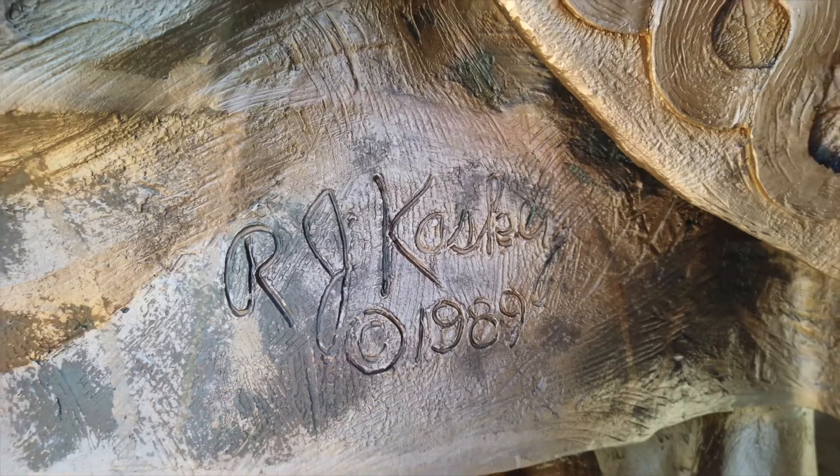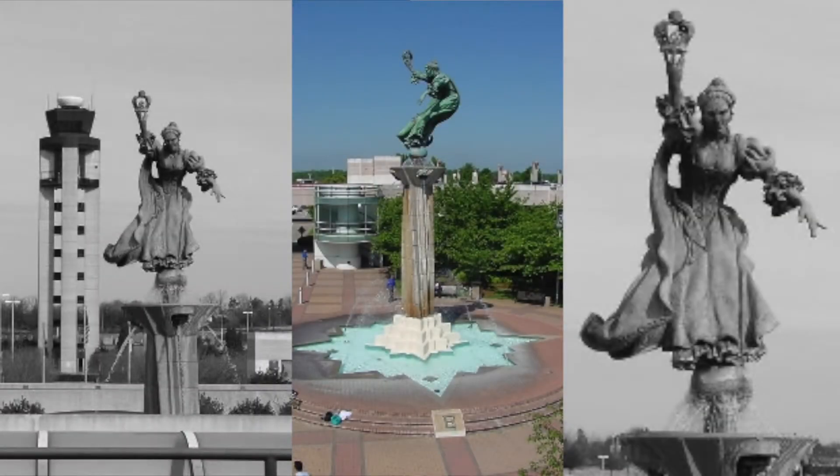The statue behind me is Queen Charlotte, sculpted by Ray Caskey and installed at Charlotte Airport in 1989, and she's due for a cosmetic makeover.